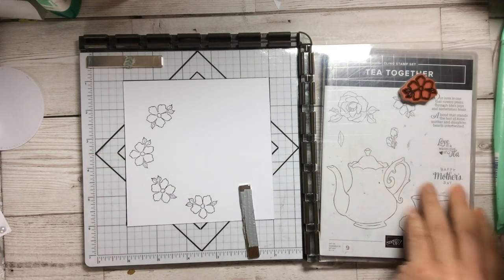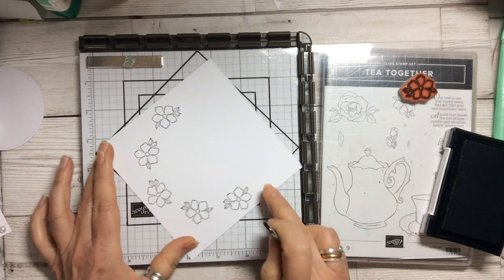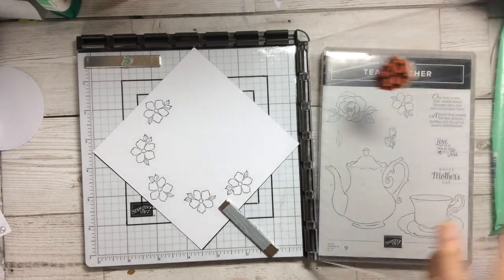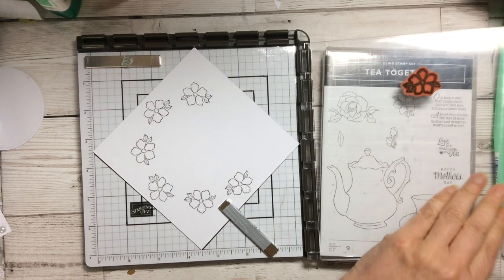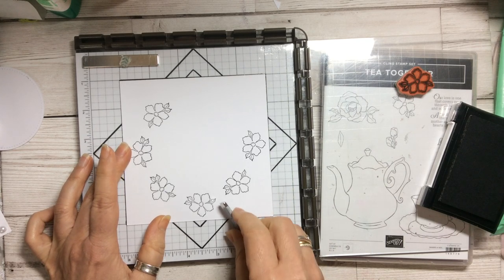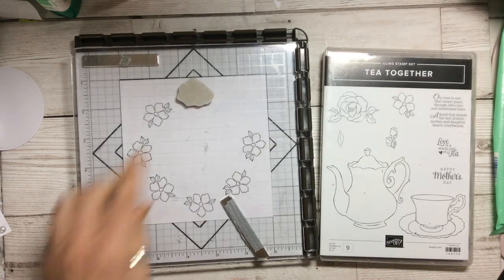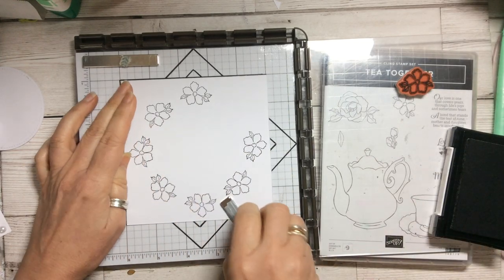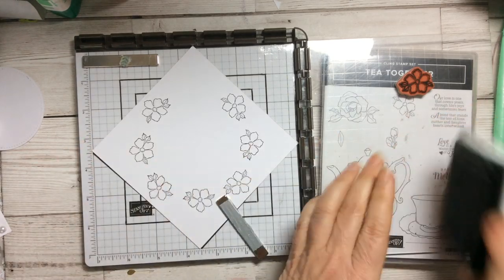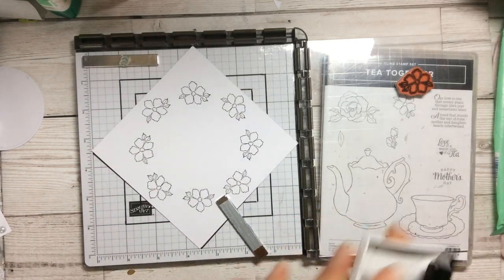I always think of wreaths for Christmas but circular patterns are really good to do, and the only way you can do it accurately is with the Stamparatus or a positioning tool. These flowers, or any floral images, work really well. You just need to balance exactly the flowers that you put together, and then you can just turn it round and make some just beautiful cards. I think this flower is absolutely beautiful.